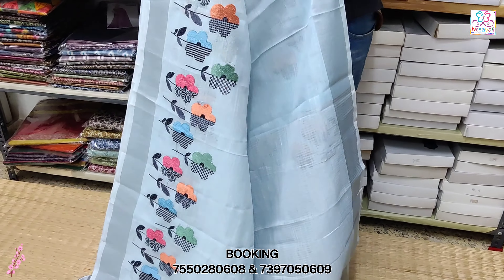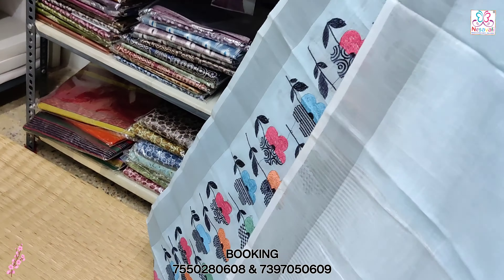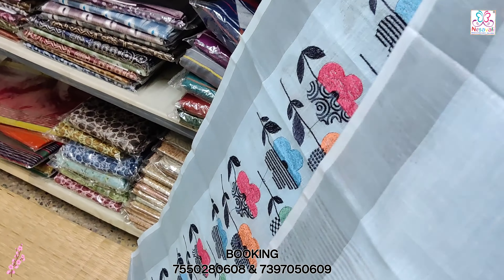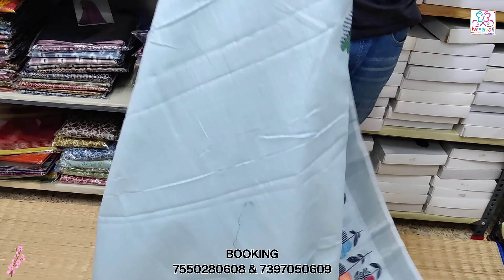You can use a full hand embroidery. You can use a small stripes design with tissue work. You can use a small stripe color, and you can use a very fast-moving pattern.